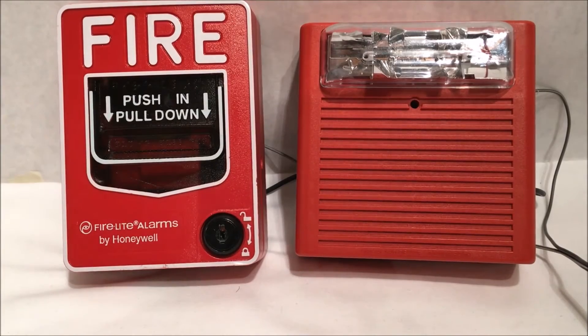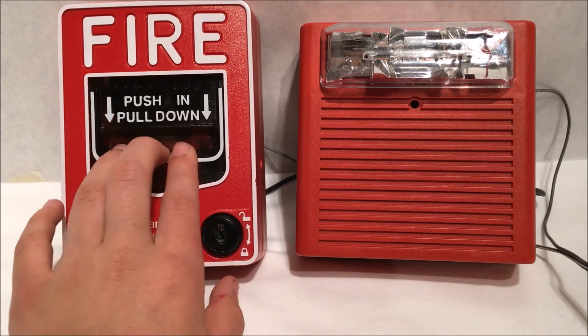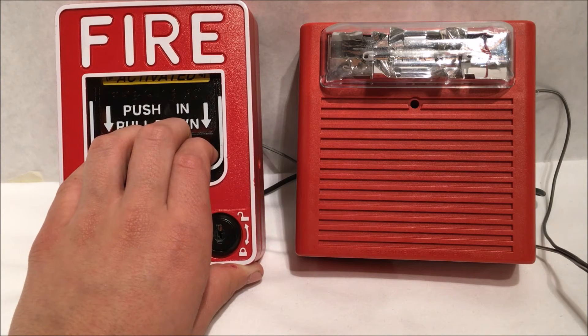All right, so for the final part of the test I'm going to be pulling it using the BG-12 right here, as you can see. Let's get to pulling it — three, two, one.